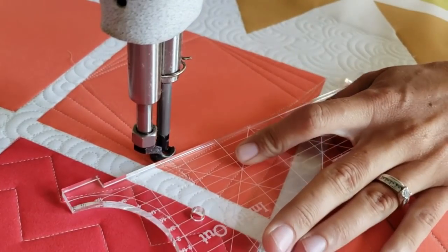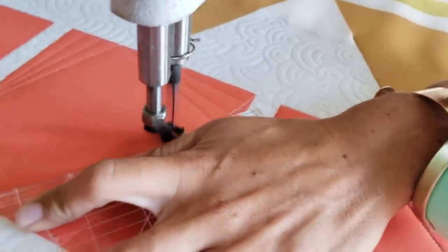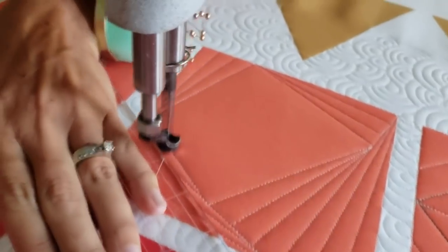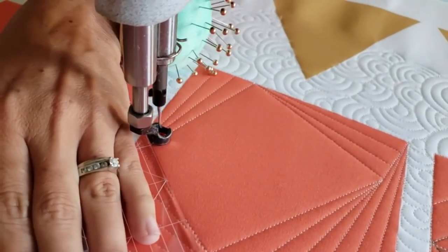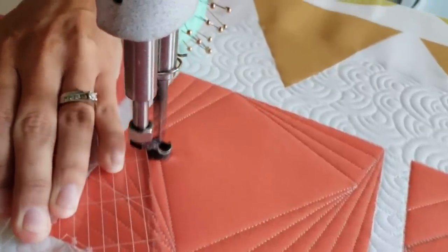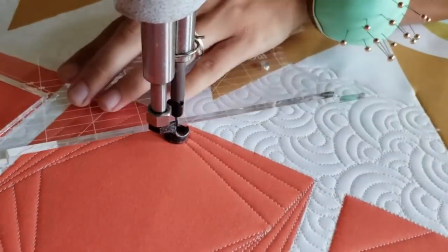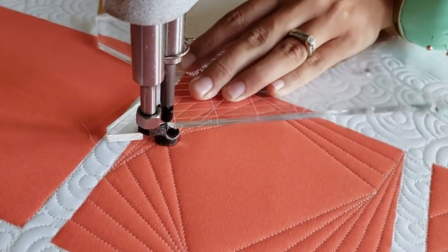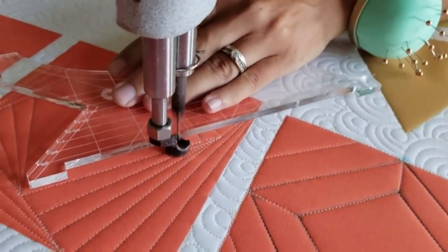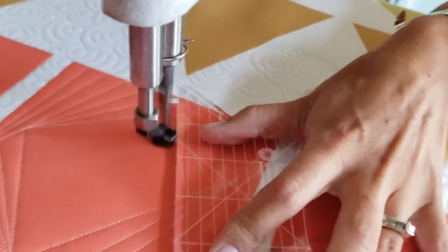Once I've completed the first set of three lines, I'll move on and repeat that process — continuing the same concept of moving in three lines with the outside point all a half an inch apart, working my way around the block and moving in towards the center of the design. If you're struggling when it comes to traveling along previous stitch lines or stitching in the ditch, you can always add little markings with your Mark-Be-Gone marker instead of measuring with the ruler. As I move in towards the center, I'll repeat the same thing — doing sets of three lines moving in from the inside points — and continue that same design until I reach the center of the block.